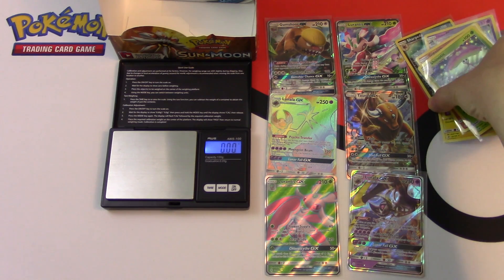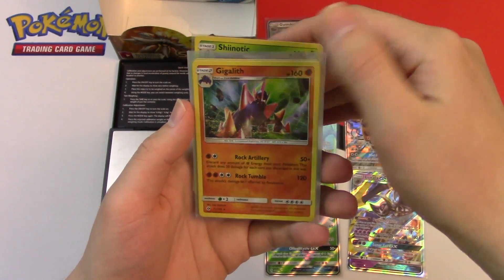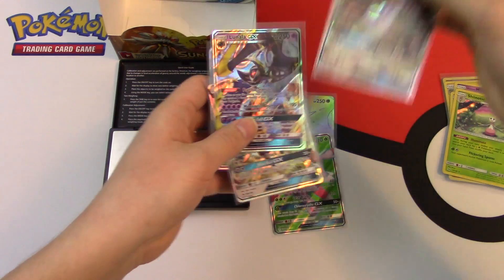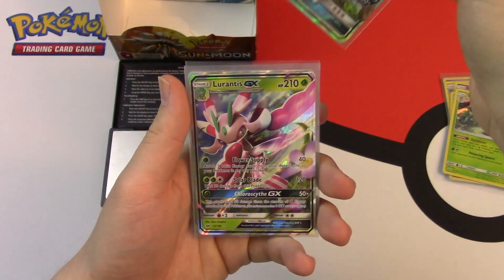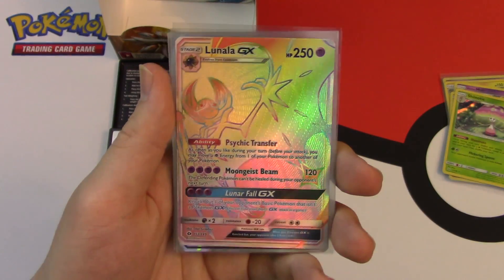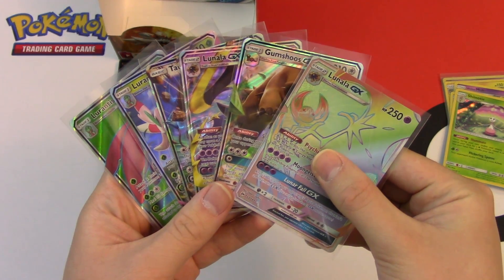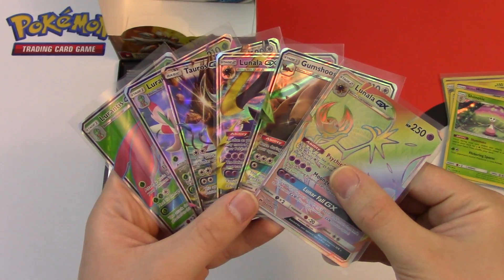So I'm going to recap the pulls. Inside this booster box I got six Holo Rares: Shenotic, Gigalith, Alolan Muk, Vikavolt, Crobat, and Sharpedo. And I also got a total of six Ultra Rares: Gumshoes GX, Lunala GX, Tauros GX, Lurantis GX, Lurantis GX Full Art, and this unbelievable Lunala GX Rainbow Rare — or Hyper Rare, whichever you prefer. I got some pretty great cards in this opening. If you guys want to enter my giveaway this month, be sure to subscribe, like, and comment with your like number to enter. Thanks for watching, guys — Collector Cousin out.